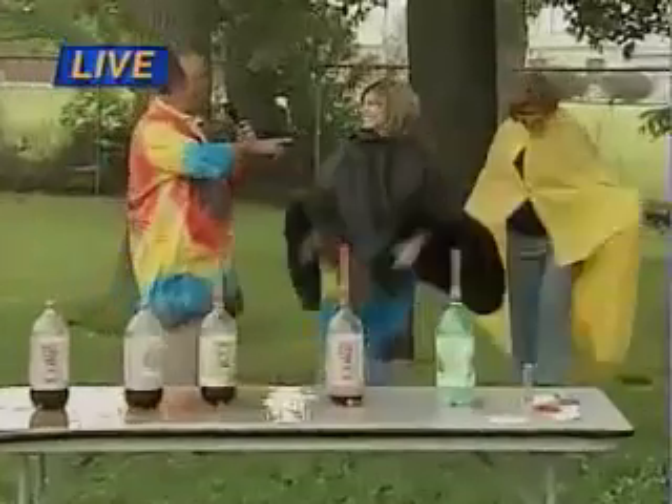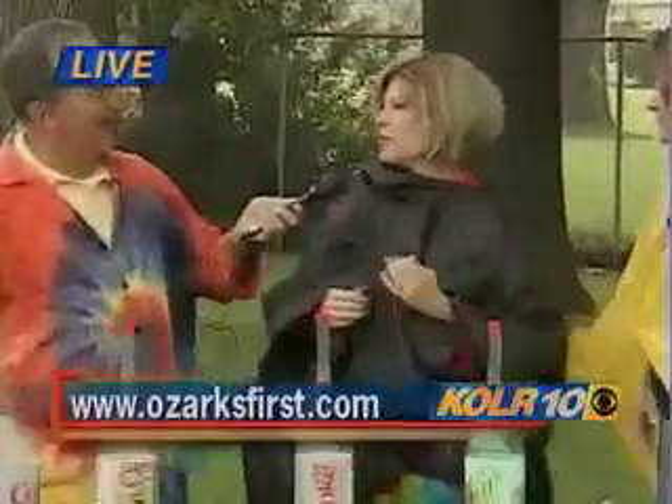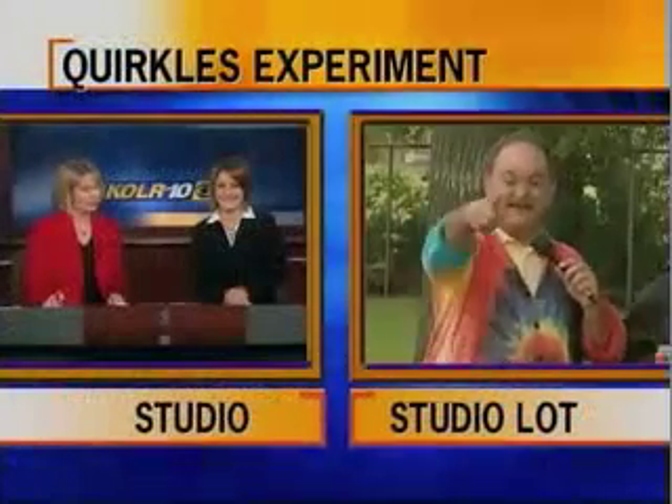Anyway, the Quircles - where can people find them? They can find them at IPA, Anna Sophia's, Gold Mines, and on our website, Quircles.com. Terry, Sherry - it was fun! Thanks for bringing this out today. You can try this at home, too. Back to you. Looked like a lot of fun. Thank you, Tom. We might have to take the garden hose to him later.